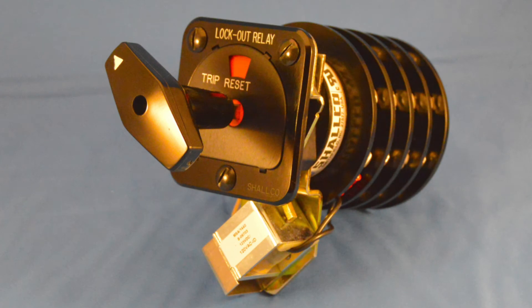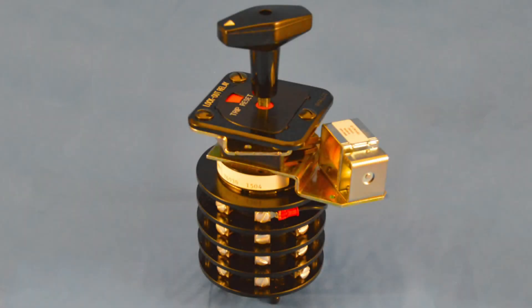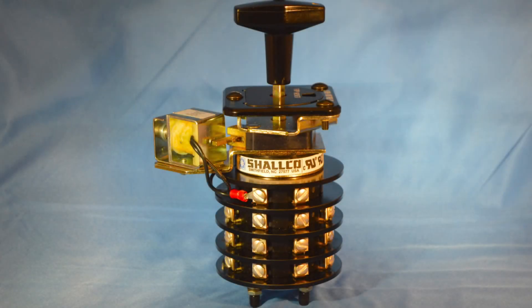It is rated for 600V AC continuous use up to 30A. Here are some of its features. The Series 26 is a two-position relay which is factory set for trip and reset with 45-degree positive detent action.